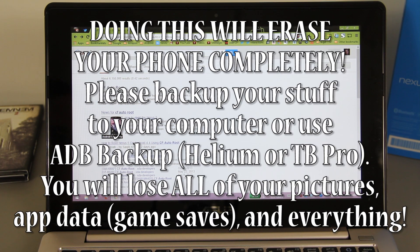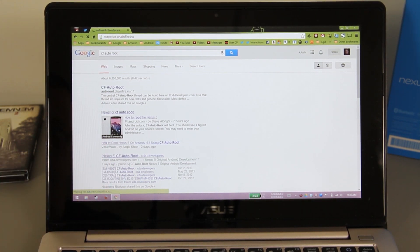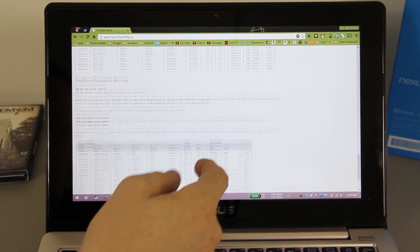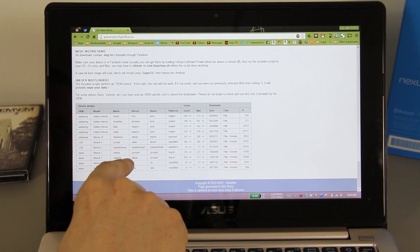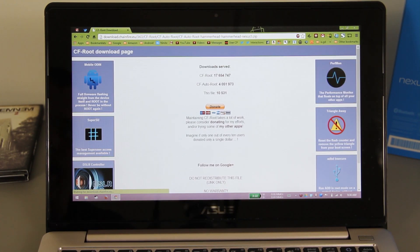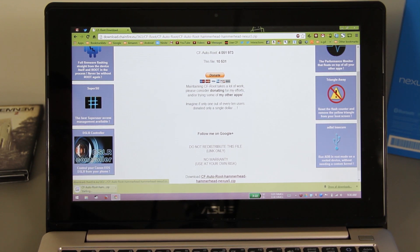The very first thing you want to do is Google 'CF Auto Root' and click the first link that comes up. Scroll all the way down until you see the LG Nexus 5 hammerhead section, and click on where it says 'file' and then click download.